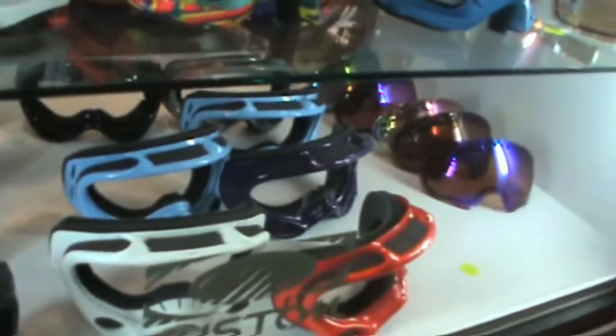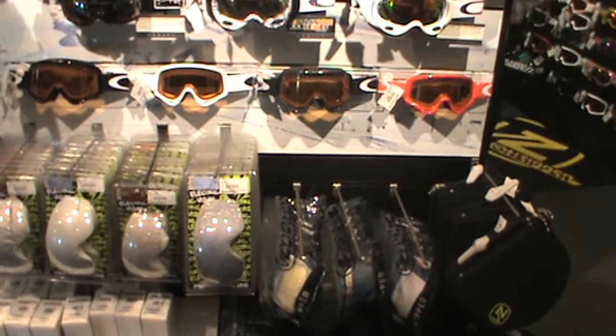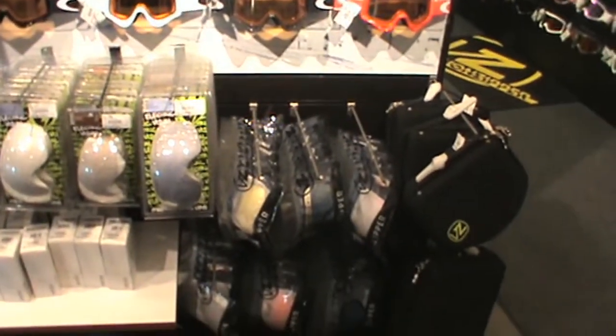On the third shelf over here, there are all your A-frame empty frames and customized lens features. In addition to all the other components we have not only for Oakley goggles, we have a ton of components for the other goggles we carry too.